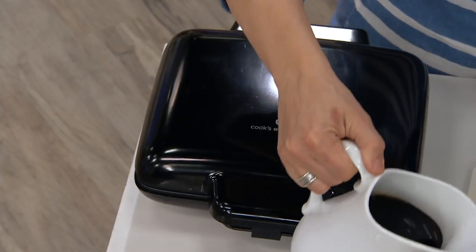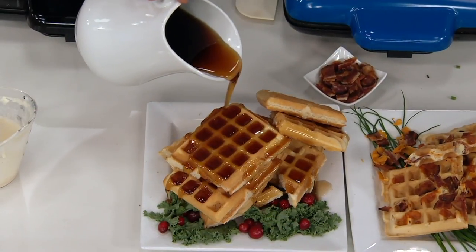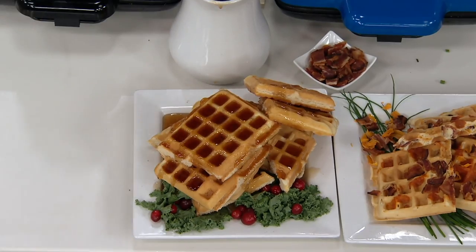Look at this — a great, huge picture of maple syrup. And this is why we want waffles with the deep pockets, right? Because it holds the good stuff, the maple syrup. That is a beautiful waffle.